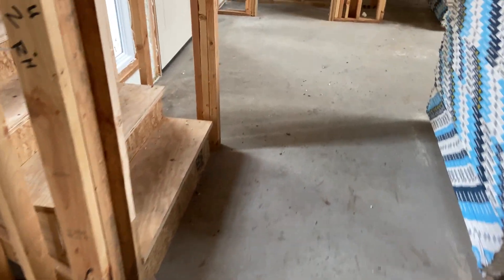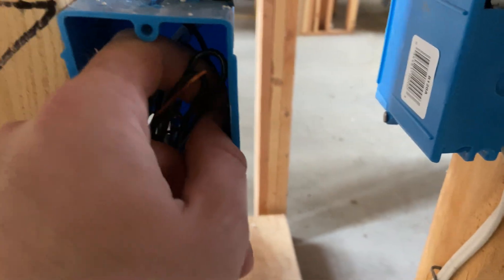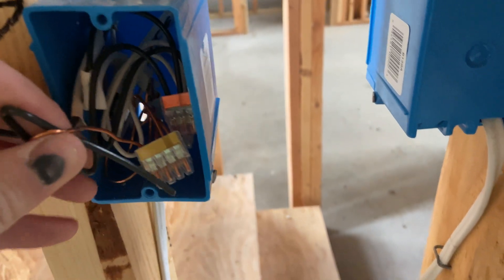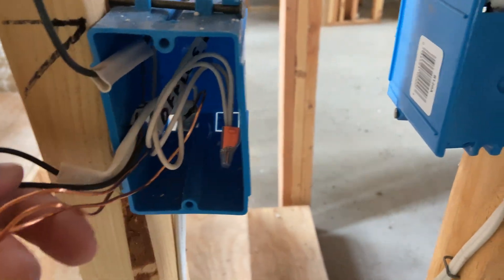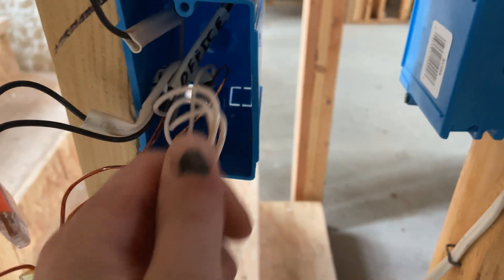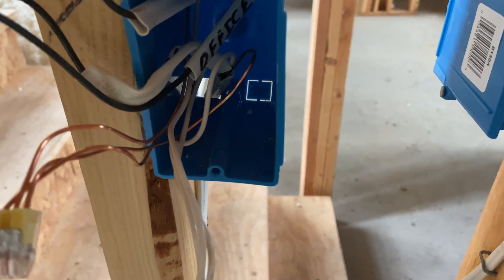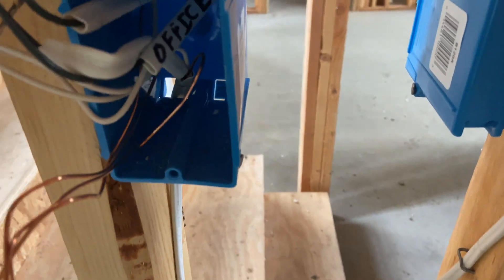The other thing we have to talk about is switches. We can start with a simple one - this is just a closet switch. I am not a professional and this is not my cleanest work, but it is going to work and it is to code as far as I can tell, so it's safe.